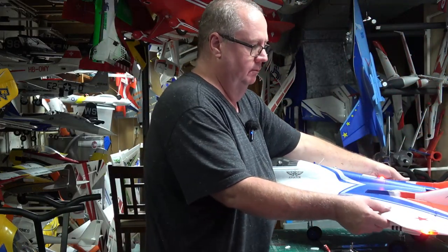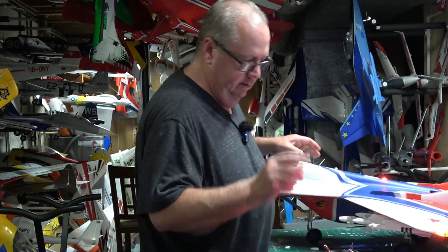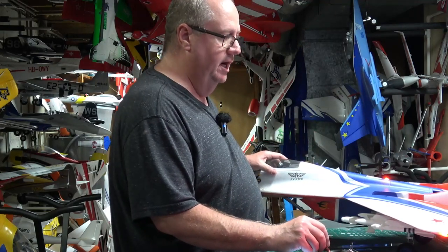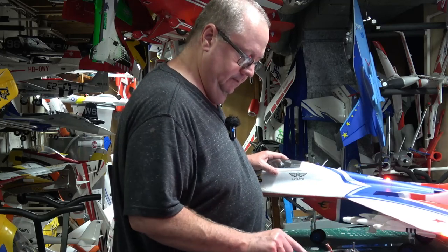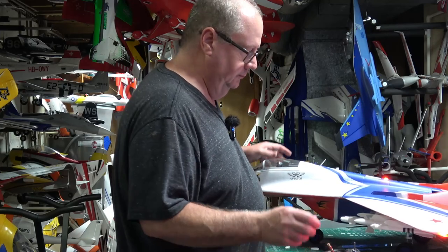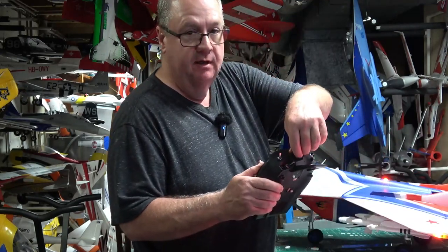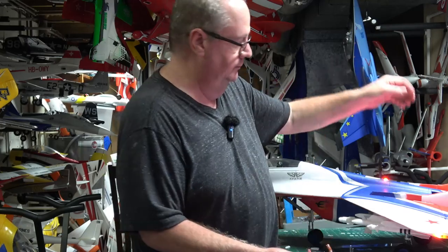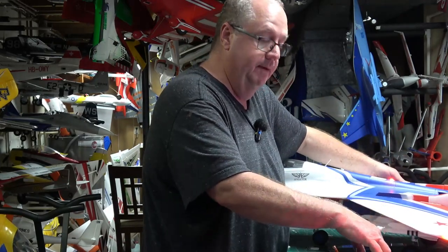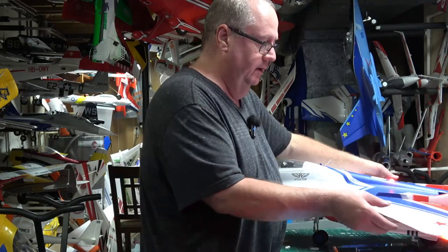Going to flight mode two — how come I'm not hearing gyros? Remember, you've got to get the gains up over the roller. I've got them on that switch. If I turn the gains up, now you can hear them. Flight mode three — AS3X is actually turned off there, as inhibited.